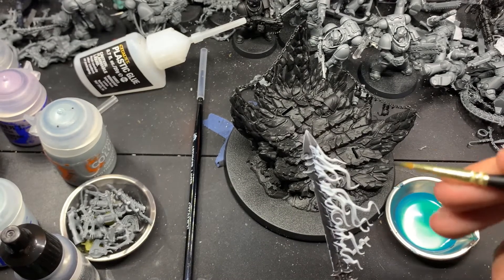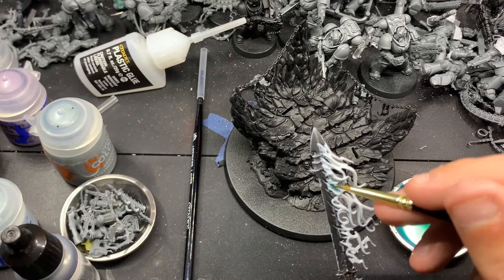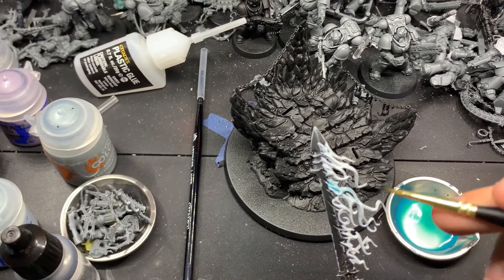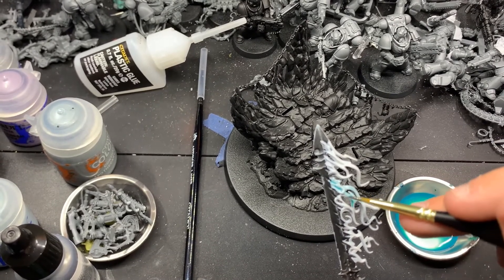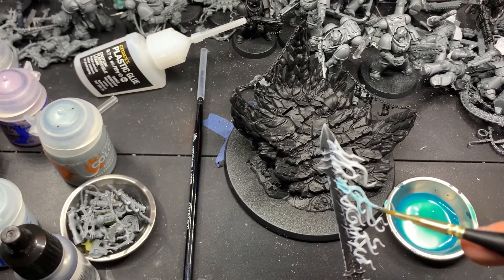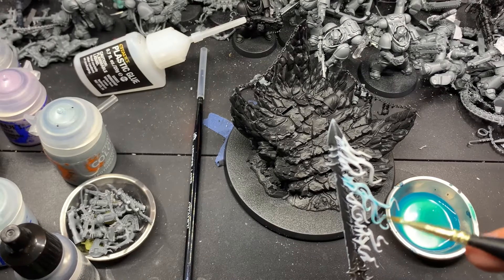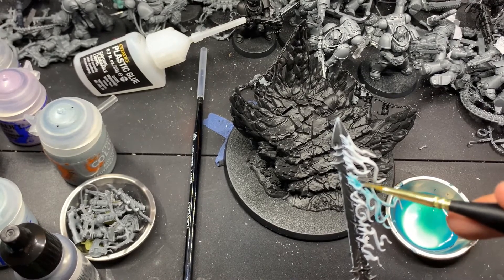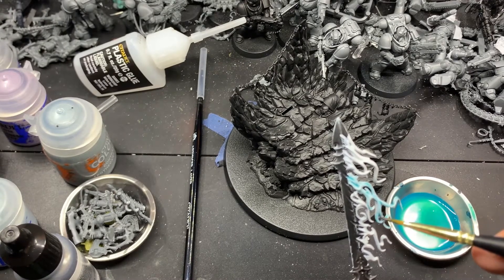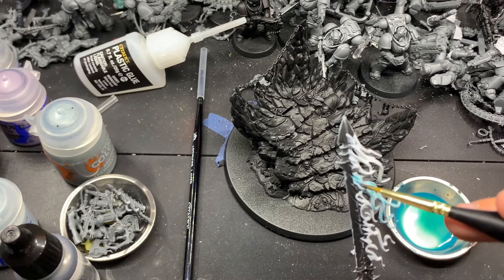Unfortunately, I looked through the footage for the sword and the edge highlighting and painting the white for the smoke on the sword did not come out very well - it wasn't on camera. But basically I edge highlighted the sword with Blue Horror, and then I based the smoke with Corax White. And now we're going ahead with Athematic Blue, the contrast paint from Citadel, but it's thinned down 50-50 with airbrush thinner - water would work as well. This will basically turn into a wash consistency, and we're just going to layer that all over the sword. It'll get that nice ethereal blue smokey effect.